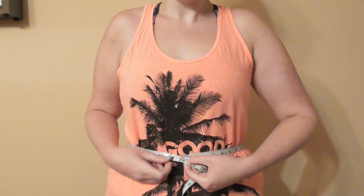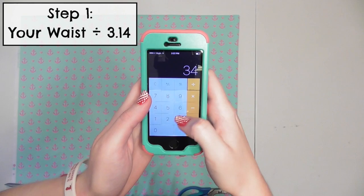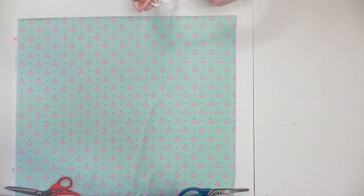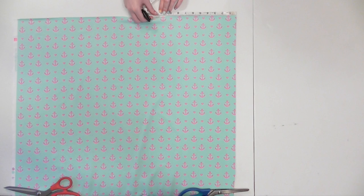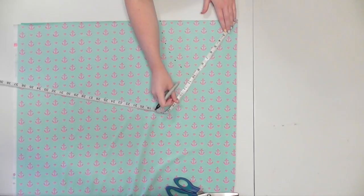Measure your waist where you want the high waist bottoms to start, which was 34 inches for me. We're cutting out a half circle skirt first, so fold your fabric in half and then divide your waist by 3.14. I got about 10.8. Subtract a half inch from your number — my total was about 10.3. Begin measuring from the corner where the fabric was folded and make a mark at that number, then swivel the tape measure from the corner to make more marks at that number and connect them. Cut along the curve to form the skirt's waist.